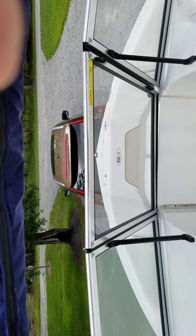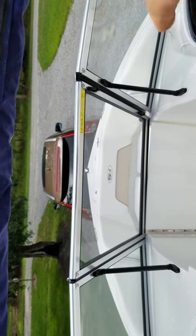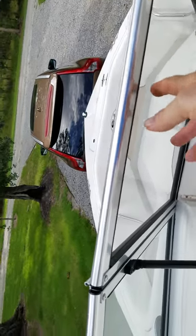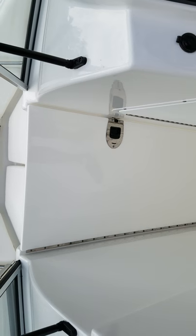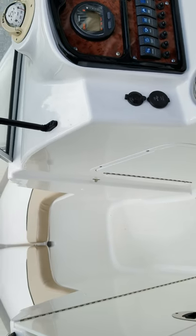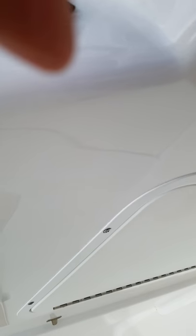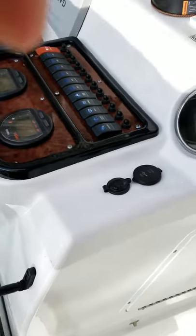You also have the ability — there's the window coming over the windshield. If we remove the window, there's also a door, so you can totally enclose the cabin when you have the aft cover on it. And there's storage under this side right here.